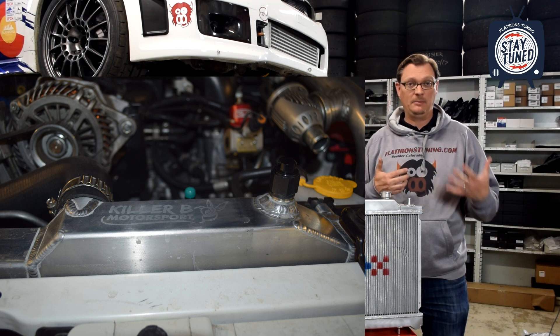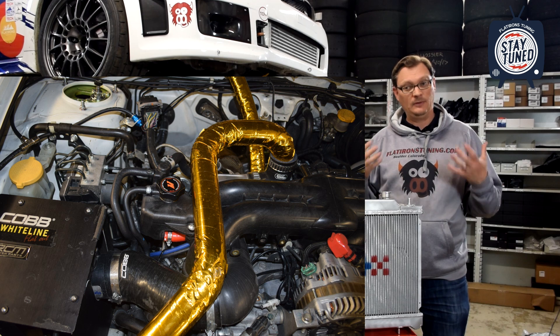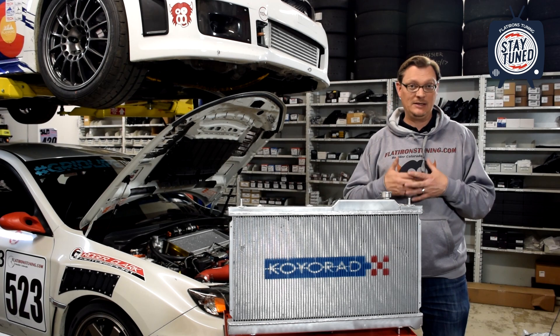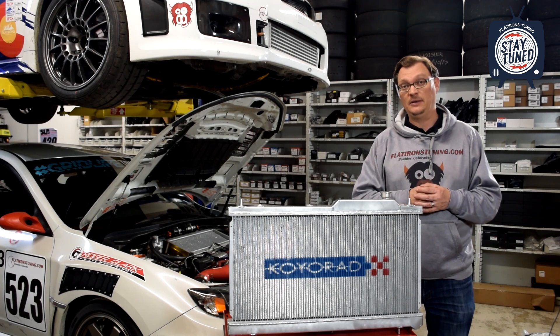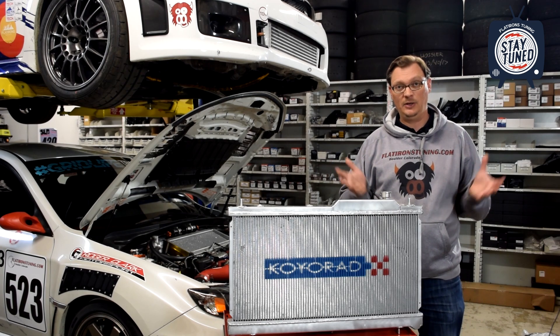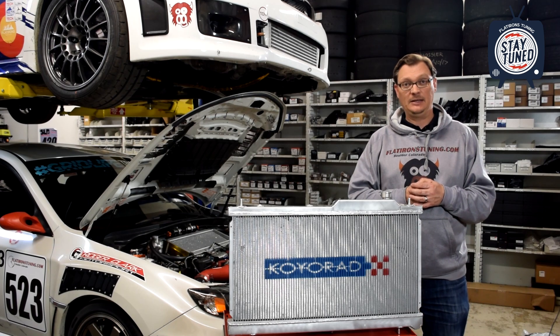For us, running at Pikes Peak, starting at very high elevation, we really feel it's going to be helpful to do that. So simplifying things — removing the cap from the radiator and just going to the single cap on the expansion tank — simplifies that process significantly. It takes one of these big variables out of the equation, and we're hopeful that should really make things simple.